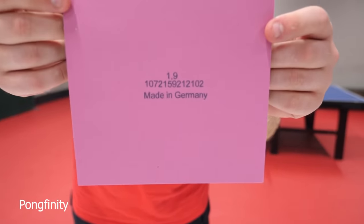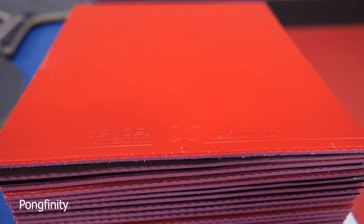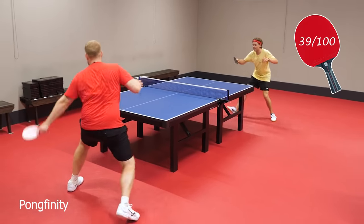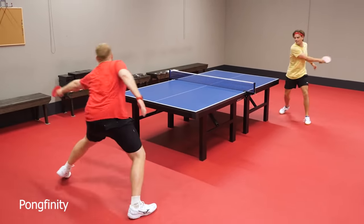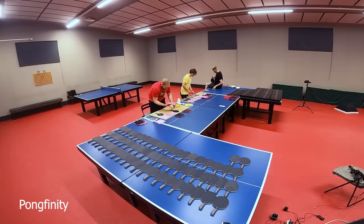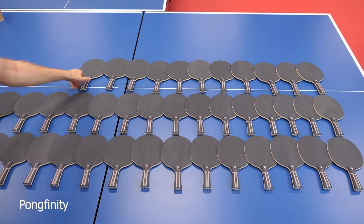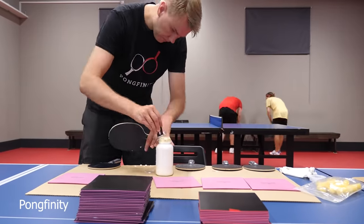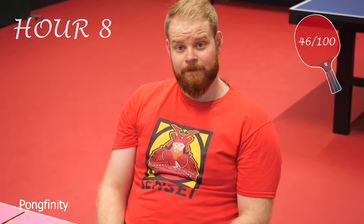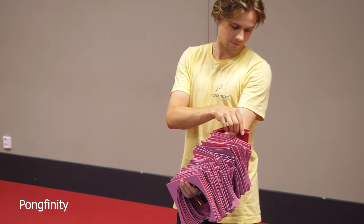1.9mm thick. We have the ITTF approval, so this is actually a rubber that you can use officially in any tournament. We want eight gluing styles and designs — we have four of the six ready, almost a hundred. Do you guys have any suggestions? Let us know in the comments.